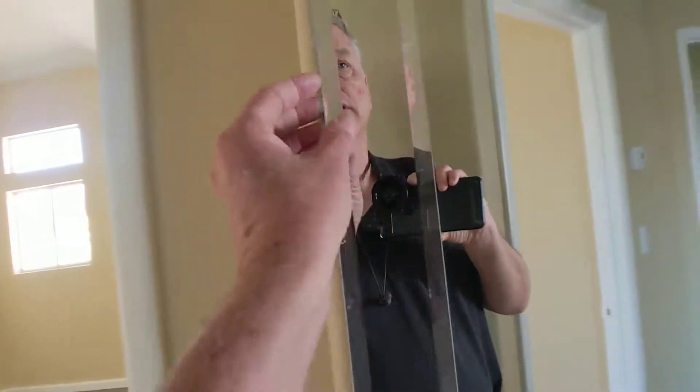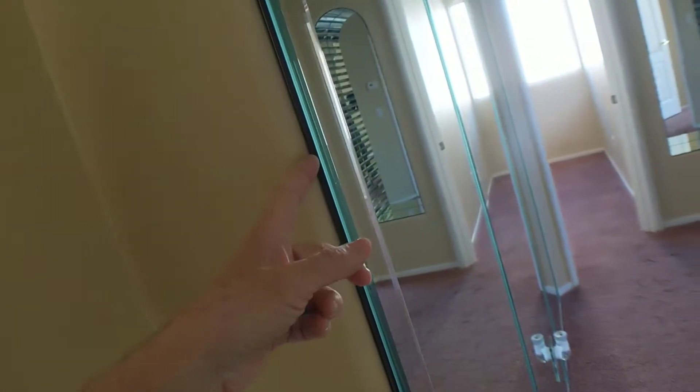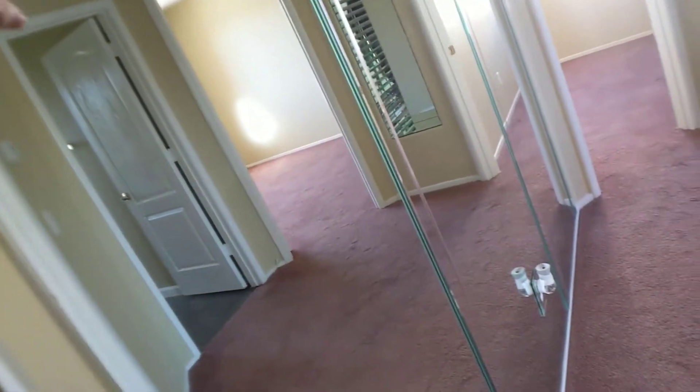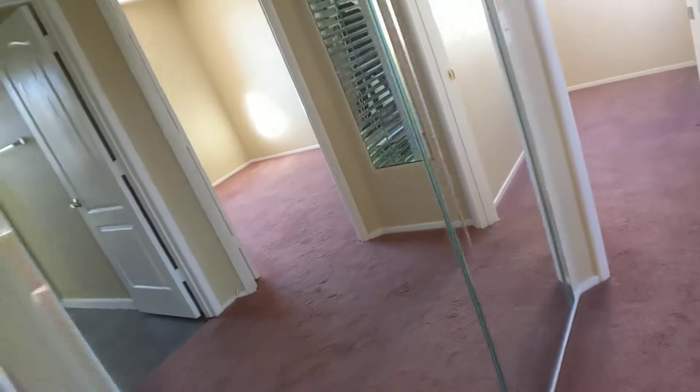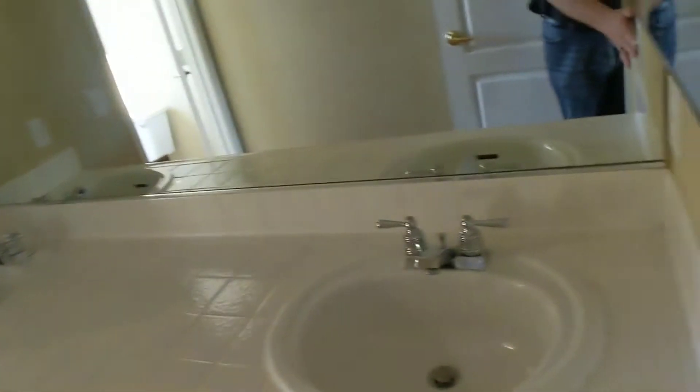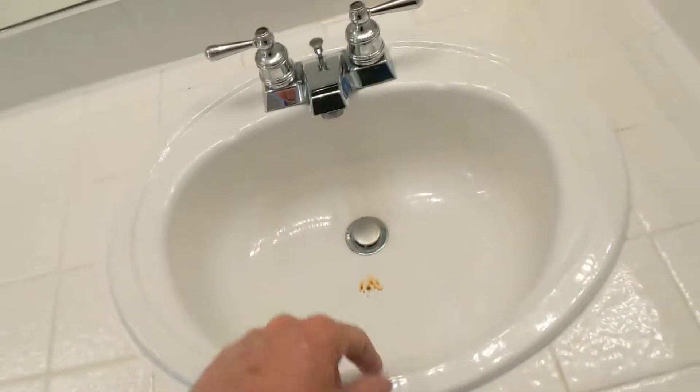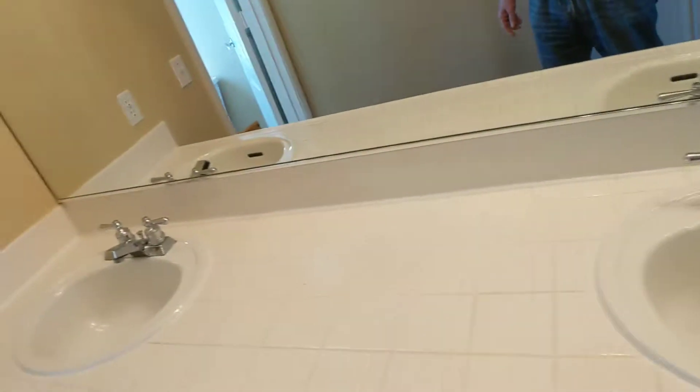This mirror is correctly mounted. A lot of times what they'll do when we see these is they'll have them just sitting on the cleat with nothing else holding them — they're not affixed very well. This one appears to be installed correctly. Now we've got to do the sink, of course, and we'll replace that one.